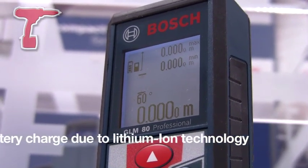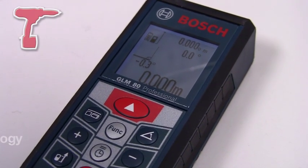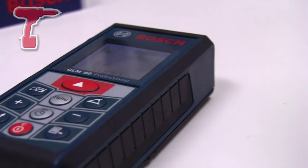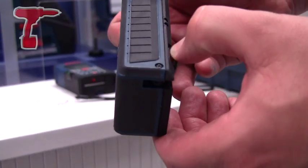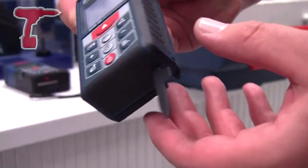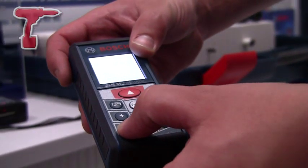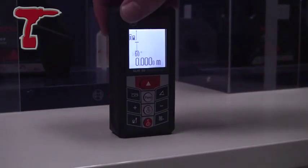An audio signal indicates when the machine is levelled at 0, 90, and 180 degrees. The machine can be mounted on a tripod, and it also has the features of measurements from corners, both internal and external. It includes an auto display illuminator with a flip display when the machine is tipped from one side to the other.